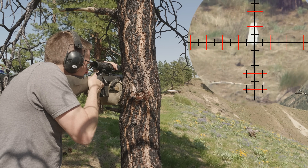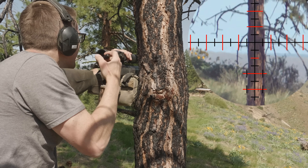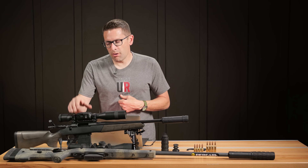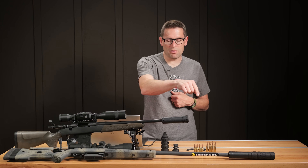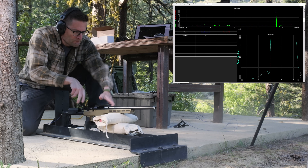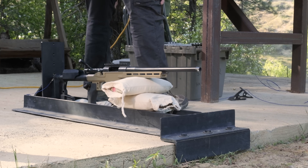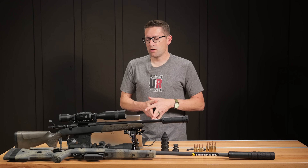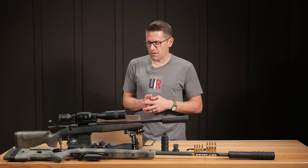We've run both subsonic and supersonic. For the scientific testing we used 308 Winchester supersonic and also 300 Win Mag. Our Ultimate Reloader recoil rig was originally based on Cal Zant's design — he runs the Precision Rifle Blog — and we've evolved it to meet our needs better.